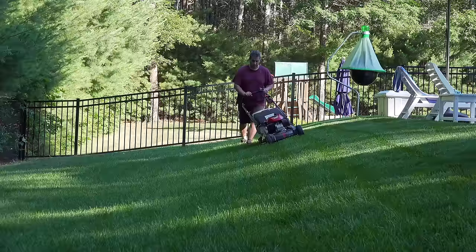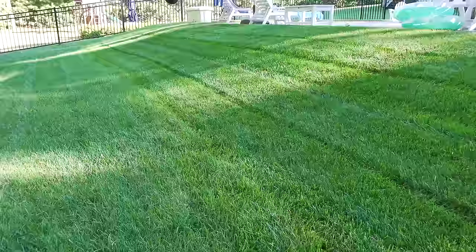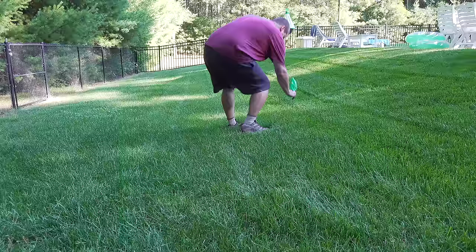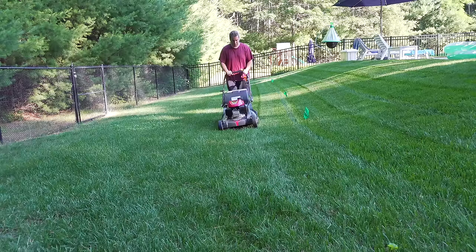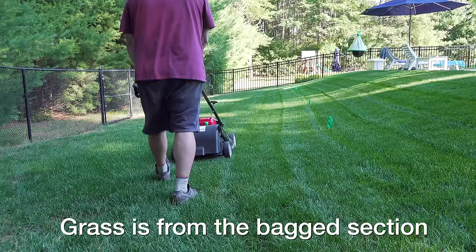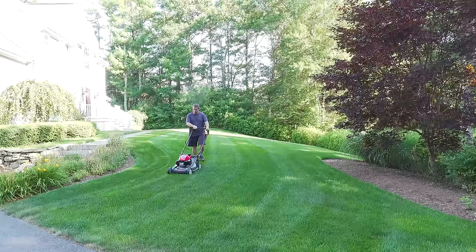I wanted to see how well it could mulch the same area. I started by making several passes with the bag on and the mower set to full bagging mode. This slope is really steep — a lot harder than the video makes it look — that's why I'm having such a tough time keeping the line straight. The bag sections looked great, which was no surprise. Then I cut the other section using full mulching mode. I did pause to remove the bag so you could see that I made the rest of the passes completely in mulching mode. When I was done, I looked really closely at both sections and I could not believe what I was seeing — I could not see a difference between the bag section and the mulch section. This Honda did the best job mulching a lawn of any mower I have ever used.